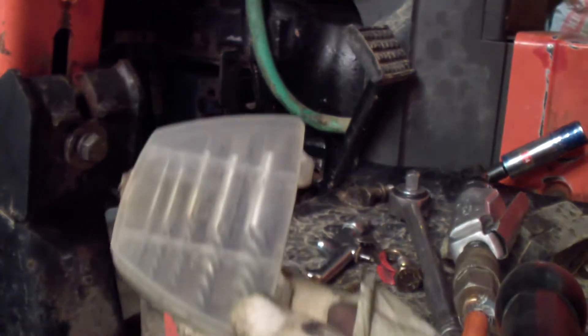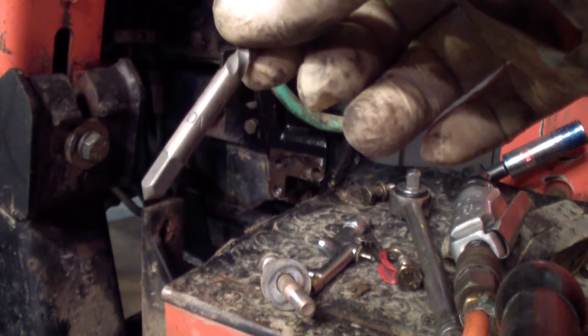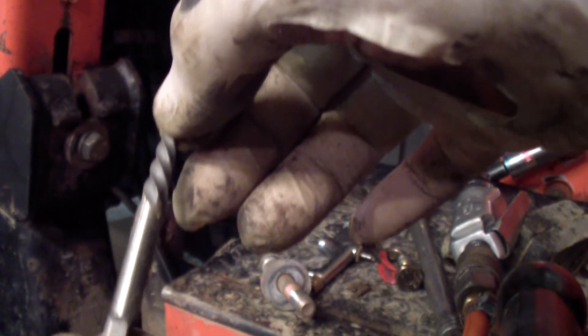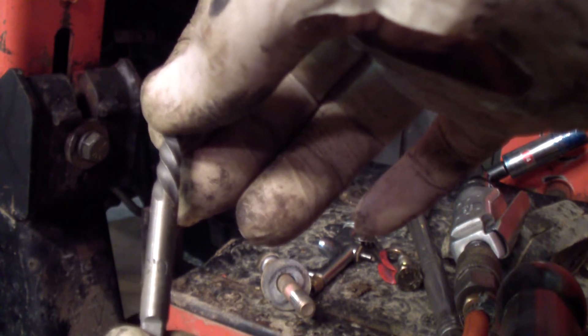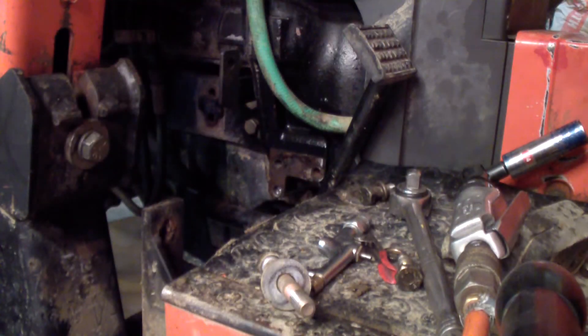This is a set of easy-outs. There are a couple of different sizes in there — these with a little square end on them that you can get a wrench on. You drill a hole, force it in a little bit, maybe just tap it with a ball-peen hammer, just so it grabs. When you turn it to turn it out, they turn the opposite way so they tighten in, which grabs that bolt and starts pulling it out. They do work if the bolt isn't real tight and if you use the right size. They give you a bunch of different sizes.